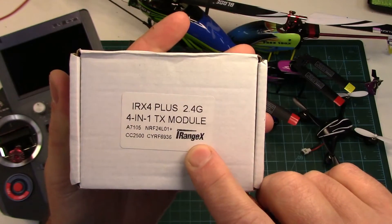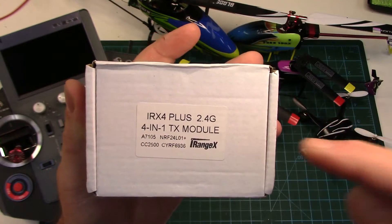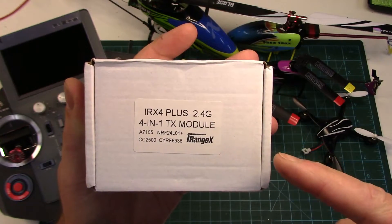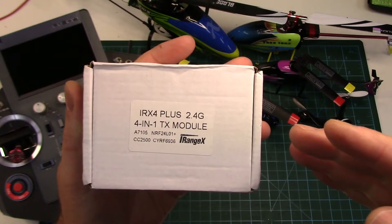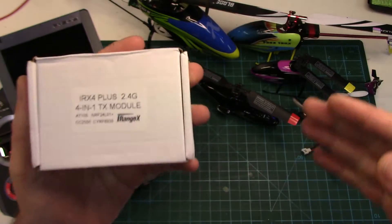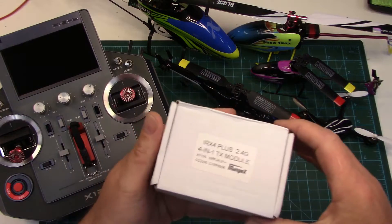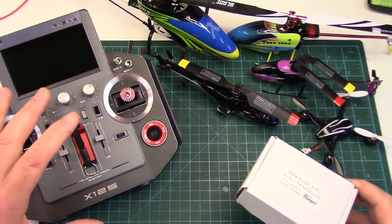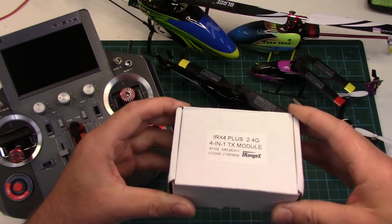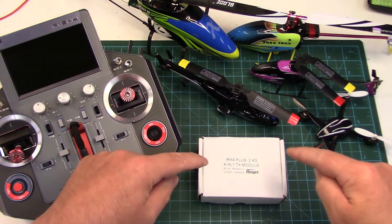This one is made by iRangeX and it's their IR-X4 Plus model. There are a couple of different ones - this is the latest, and as it says right on here, it's a 2.4 GHz 4-in-1 TX module. These have got four different RF chips in them which are responsible for a good majority of the protocols out there on the market, so you can fly a good number of different RC aircraft with your one radio. Orchestrating it all is a little STM 32-bit processor that we are so familiar with in the hobby. So let's get into the box and have a look.